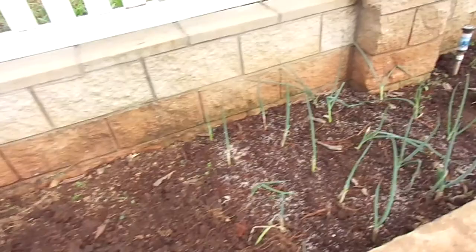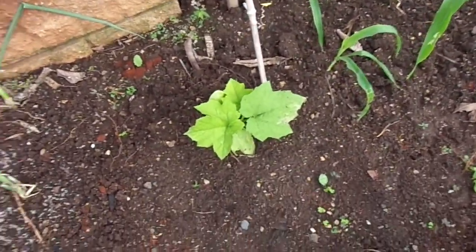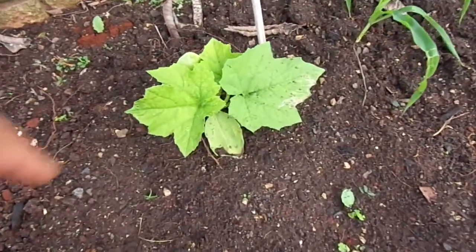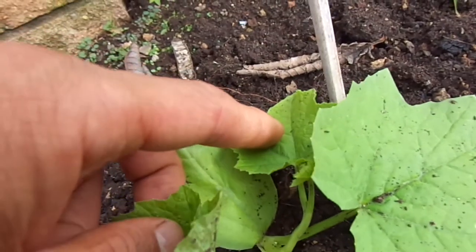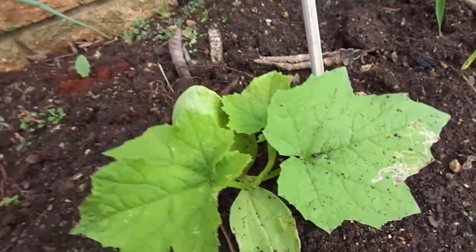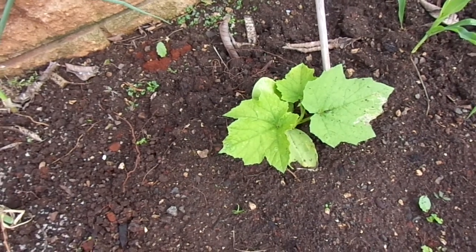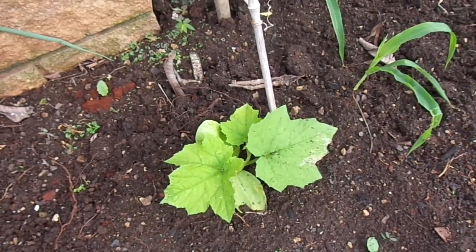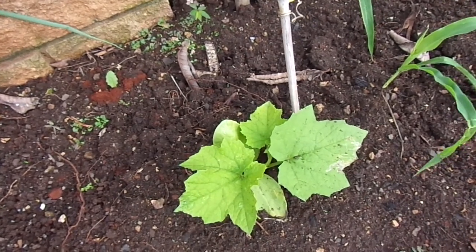Moving on to the other loofah — this one's about a week or two behind the others. It's just barely starting to send out its little stalk, and it's a little bit more yellowish because I didn't really fertilize or do anything. I just planted it and wanted to see how it would grow.